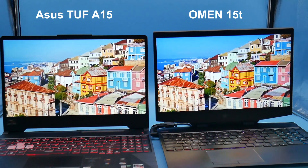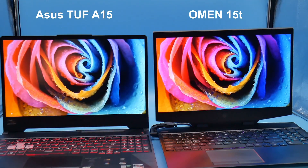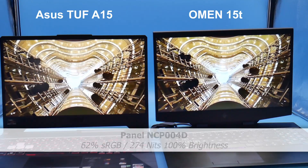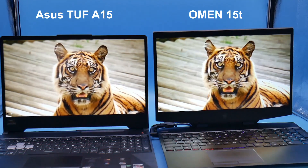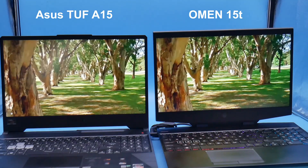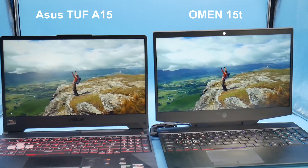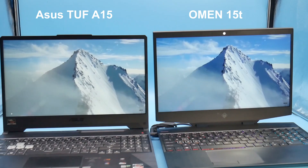Here's a comparison between the Omen 15 on the right and the ASUS TUF A15 on the left. The Omen 15 is noticeably sharper and has 95% sRGB coverage compared to 62% sRGB on the ASUS. Brightness is about 330 nits on the Omen 15 versus 274 nits on the ASUS TUF at 100%. At 50% brightness, that drops to 108 nits versus 79 nits. For serious content creation work, the TUF A15 is probably not the right choice.